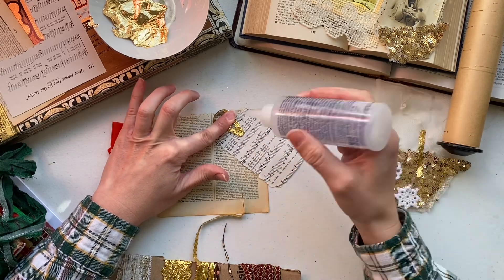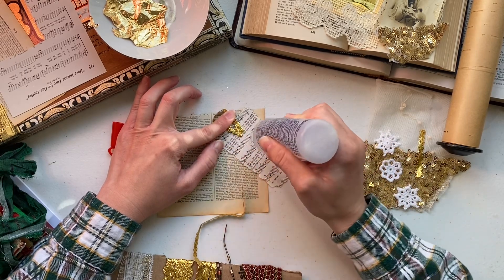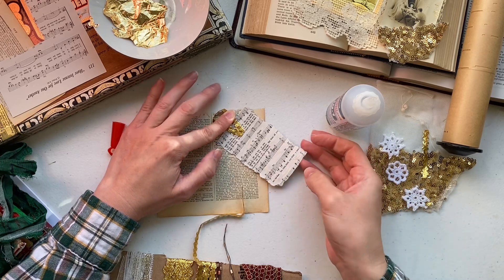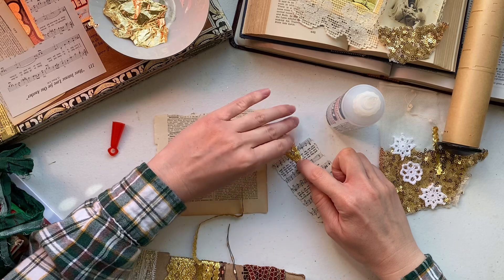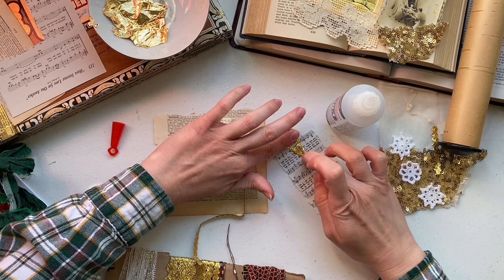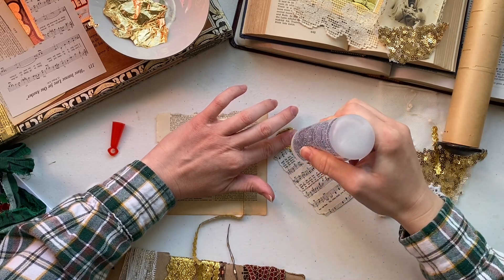Metallic trim is not going to be as eager to stick because it's not as fibrous as a regular cotton or porous fabric trim, so I'm just holding it in place for a second. I went back and added some more glue right on top of the trim, because obviously we want the trim to be glued to both layers.